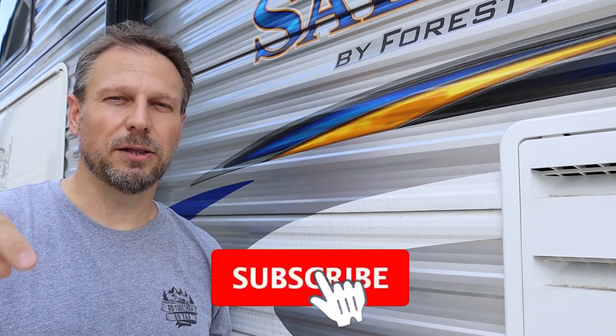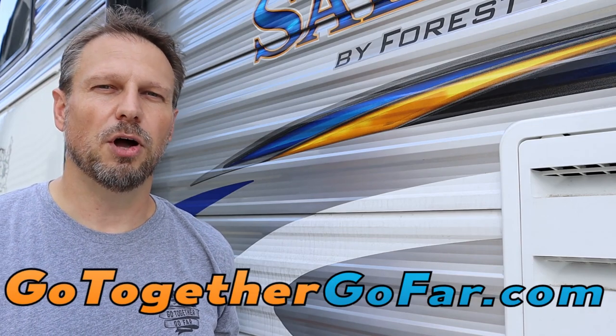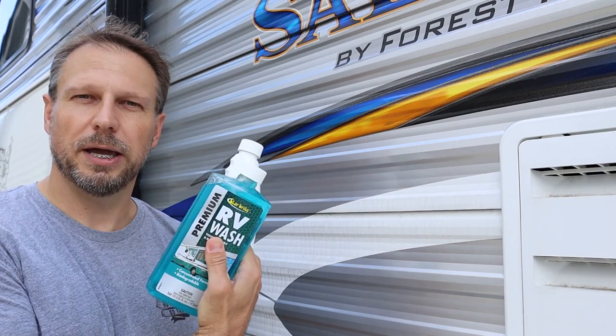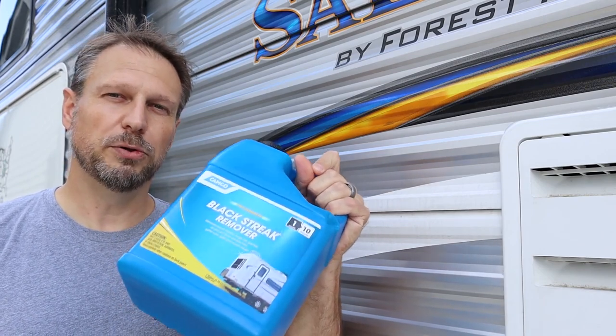Like I said in the intro, we're going to show you an easy way to wash your RV and do some side-by-side comparisons on a couple of products. Before I get to that, I do want to ask you to go ahead and subscribe and click that little notification bell — that would really help me out. Also go to our website, gotogethergofar.com, where we do equipment reviews and have some additional blog information we can't quite work into the video. Today we're going to check out a couple of products by Starbrite: an RV wash and a black streak remover. We'll also try a black streak remover from Camco, which you can use concentrated or watered down, and compare those as well as regular soap and water.